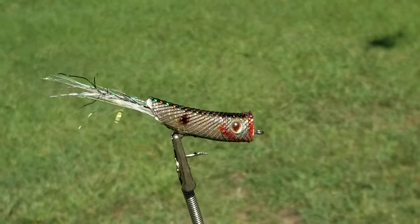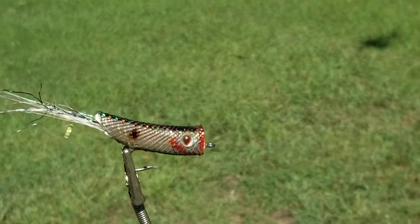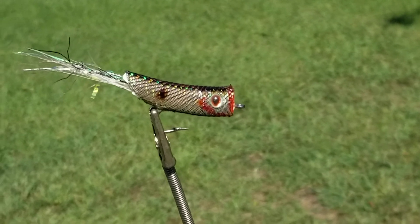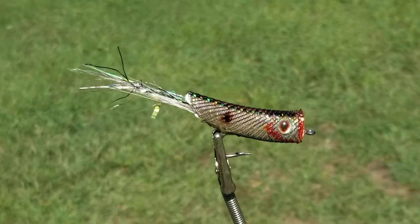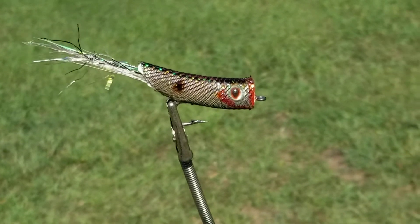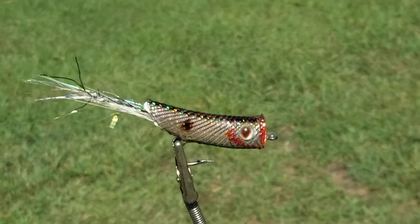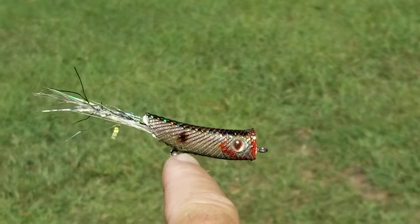It'll spin very slowly, and you want it spinning overnight — that's how I do them. Once I have my epoxy mixed, I'll coat it onto the fly, put it up on that wheel, and let it go all night. Once it's hardened the next morning, do another coat. Do two coats and you'll see that thing is just beautiful — shiny and nice.